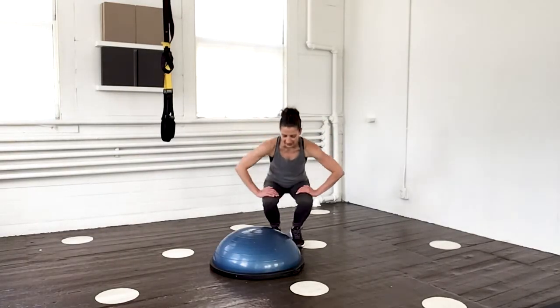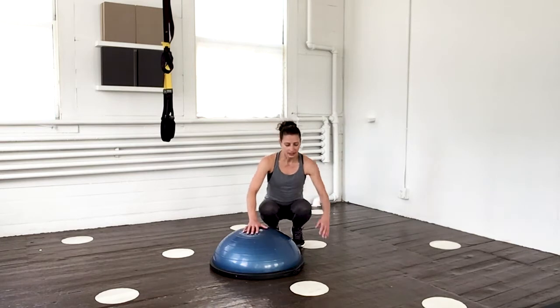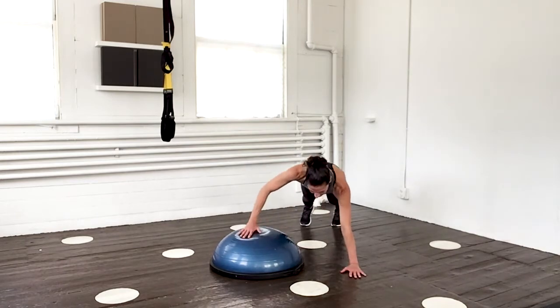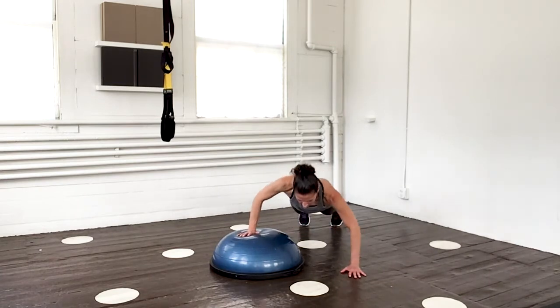I'm back here on my Bosu. We've got a little bit of upper body work. We're going to start with some staggered pushups — right hand on top, left hand on the floor, legs back behind you. If you need a mat to do these kneeling, please grab one. Five on each side. Here we go, down and up. Nice and long. Last one.